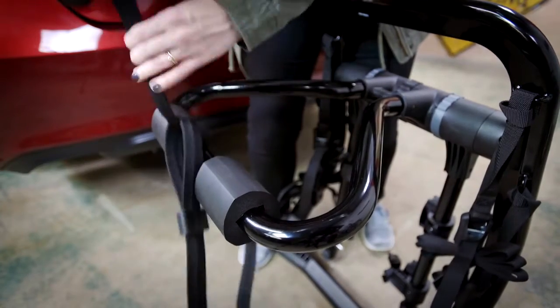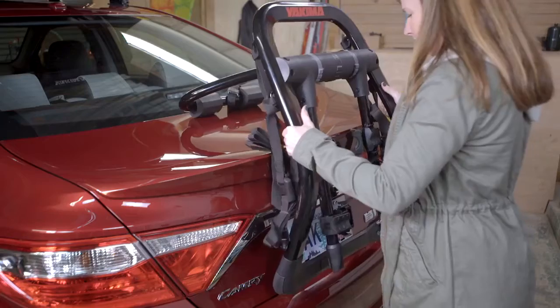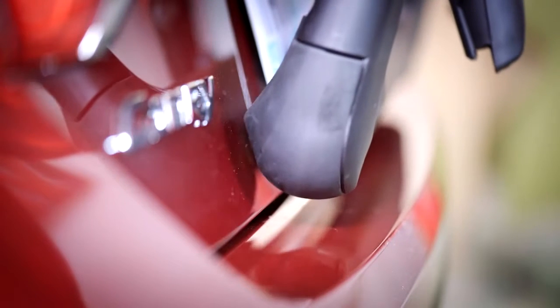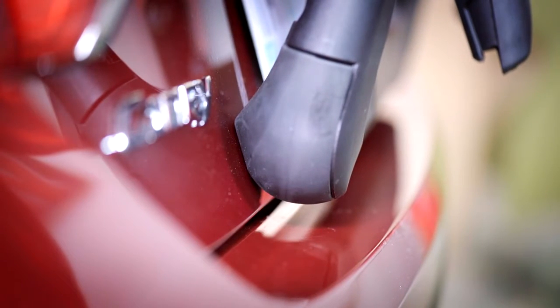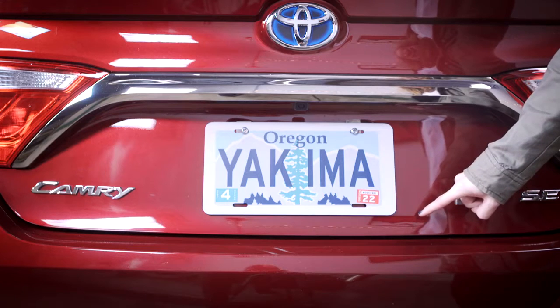Just loop it, bring it through, and done. Back to the rack — position it. Your lower frame's contact point is the big deal here. Generally, the strongest place to put it is towards the bottom edge of your trunk or hatch.